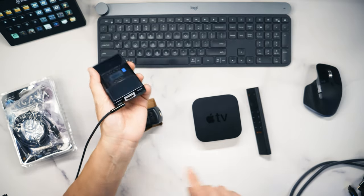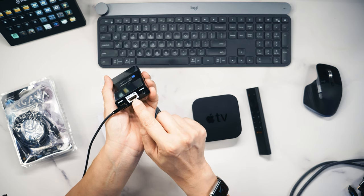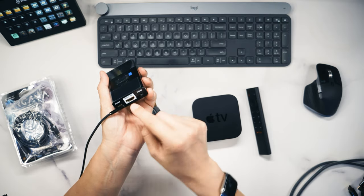One device I tried that didn't work is my PC. I tried connecting a PC via HDMI and sending Dolby Atmos signals, but it did not handshake properly.